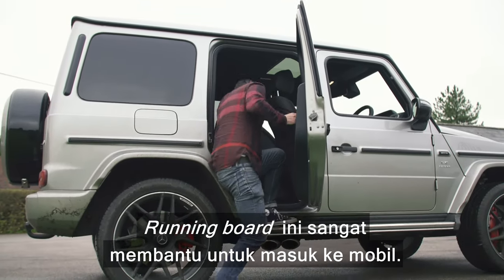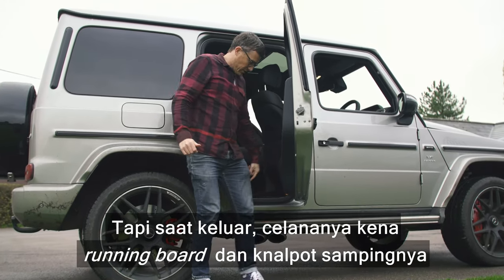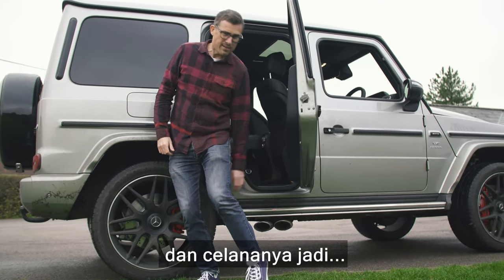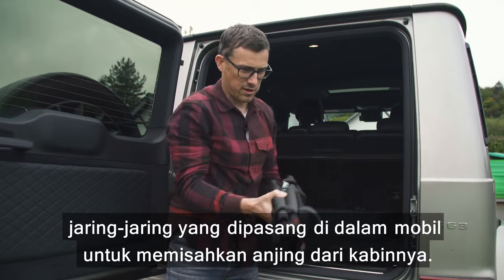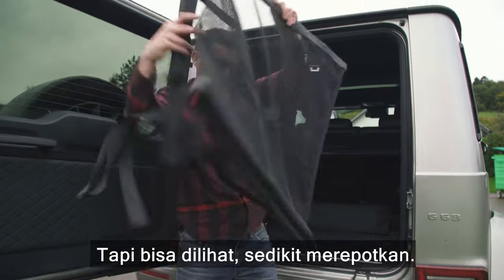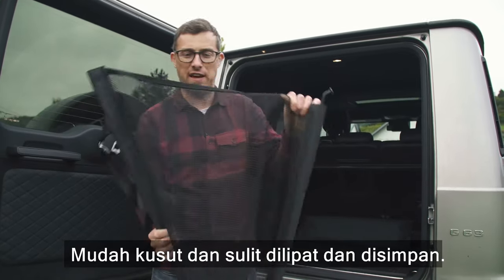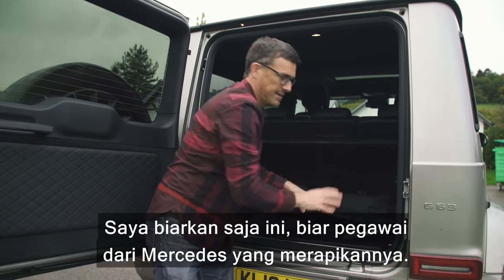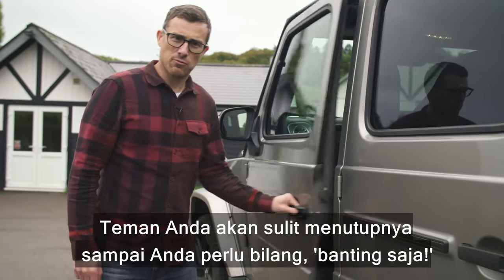The running boards are handy getting in, but getting out you end up rubbing the backs of your trousers on them — and at the rear, on the side-mounted exhaust too. The dog-separation net in the bag is all a bit of a faff, easy to get tangled and hard to fit or put away. Finally, the doors are so heavy that passengers can never shut them properly — you have to tell them to give it a jolly good slam.